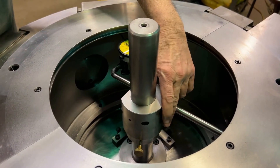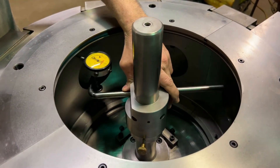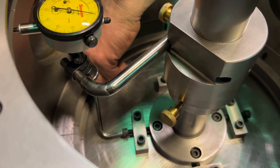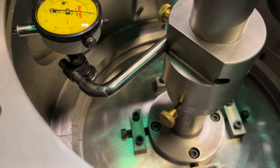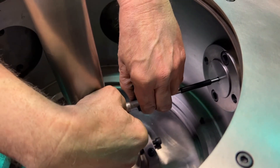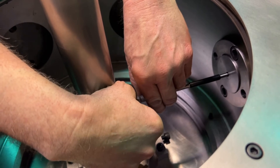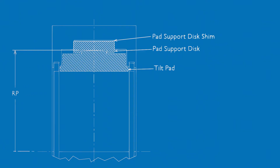The indicator bar has a stop ring and a boss that rotates freely around the center post. After assembling the fixture, use the adjusting screws in the indicator bar to center the post in the bearing housing. When the post is centered, the distance from the post to the pad support disc can be measured with inside micrometers. The RP is the measured distance plus the radius of the center post.